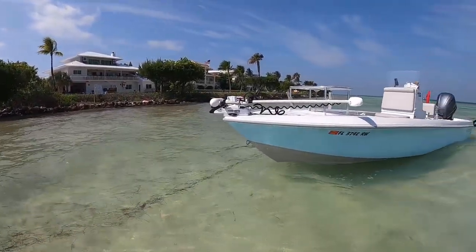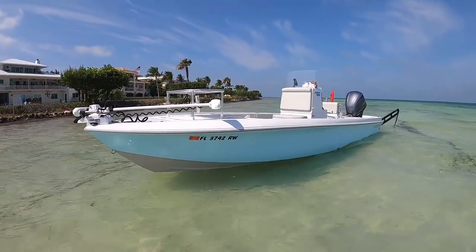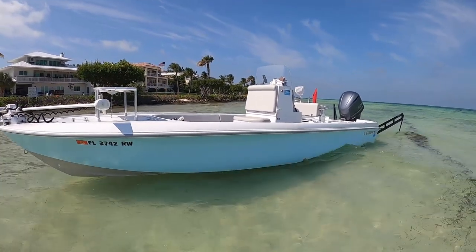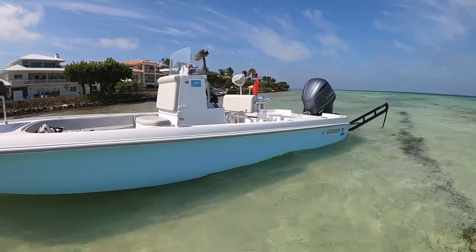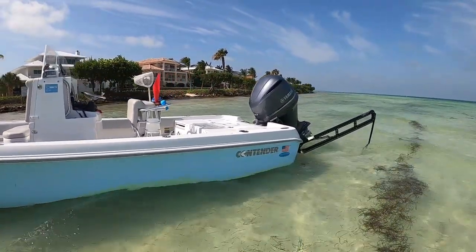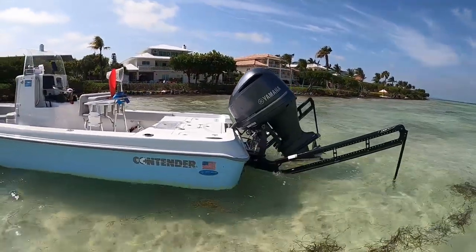First things first, I wanted to give you a look at the boat from the outside. This is what it looks like when you're looking at it on the water. Real pretty sharp lines, the ice blue with the gray bottom came out very, very nice. As you can see the boat's floating pretty shallow here, we're just enjoying a day at the beach with the family. We got the power poles down and just having some fun swimming around. She's a beauty.